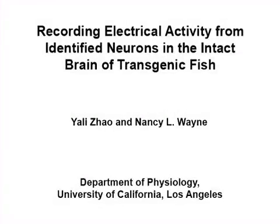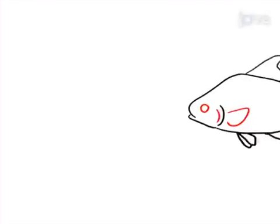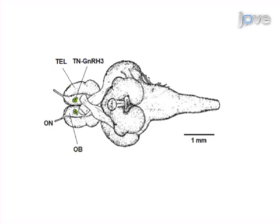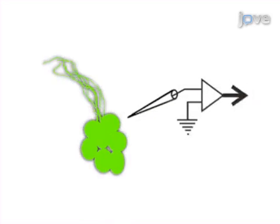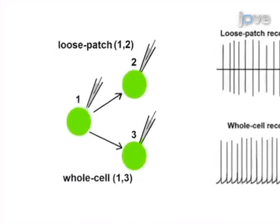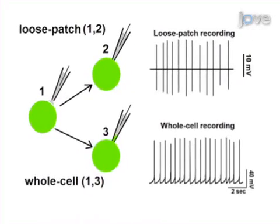The overall goal of this procedure is to record electrical activities from neurons in an intact fish brain preparation. This is accomplished by first anesthetizing a 4–6 month old transgenic Medaka fish in MS-222 and then dissecting out its brain. One of the neurons of interest, labeled by GFP, is contacted with the recording electrode and its electrical activities are recorded by loose patch or whole cell patch clamp electrophysiology.